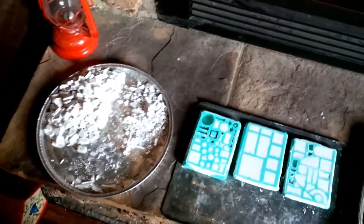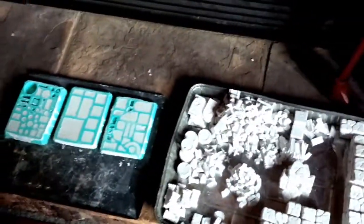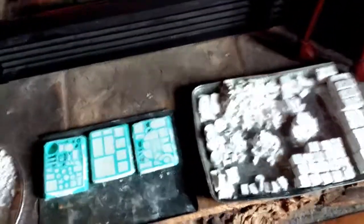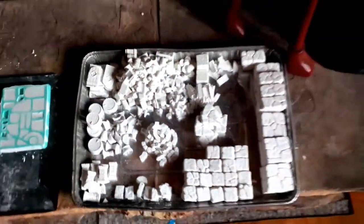Lots to do here, but stay tuned for that. We're going to have a whole build — it's going to be a whole subterranean cavern system built out of extruded foam as well as the Hirst Arts bits and some details. Stay tuned for that; it's going to be a long project that I'm kind of doing on the side as I work away on other things.